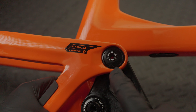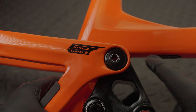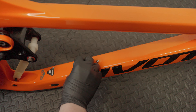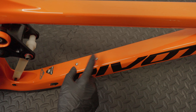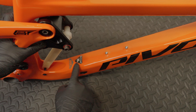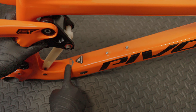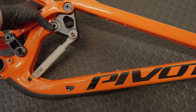Here's the flip chip if you want to adjust the geometry. I've got it in the low setting — all you do is undo this bolt and flip it around. You've got some water bottle mounts. Again, silver bolts — ideally they would have used black, but it is what it is. Then you've got the size here as a sticker that you can remove, and then it has the travel: 165mm, which is actually painted on. You've got another port cover for the cabling.